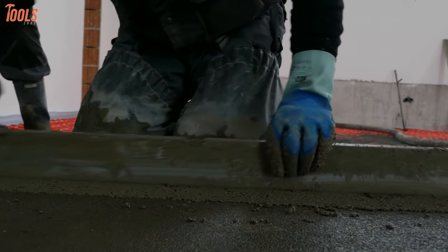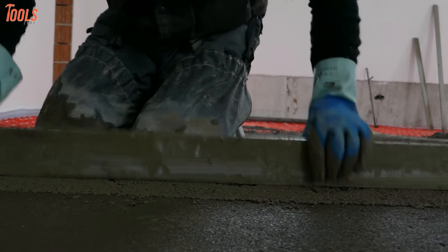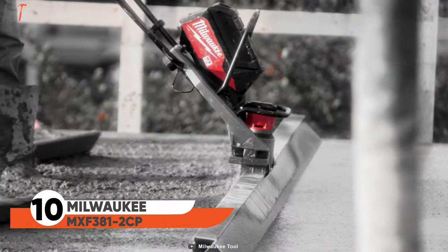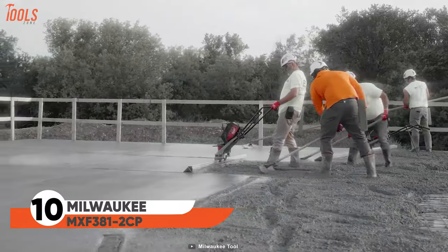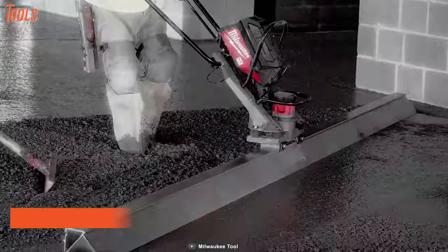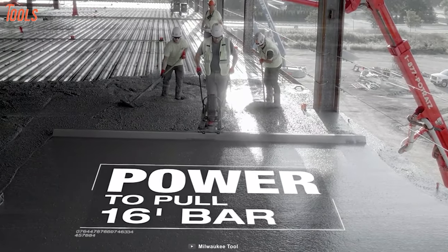When it comes to screeding or vibrating, you want your assistant to be reliable and powerful. This MX Fuel Vibratory Screed will be a game-changer for you with its incredible power like a gas-powered one. Surprisingly, it works great with all sized bars — 12 or 16 feet.